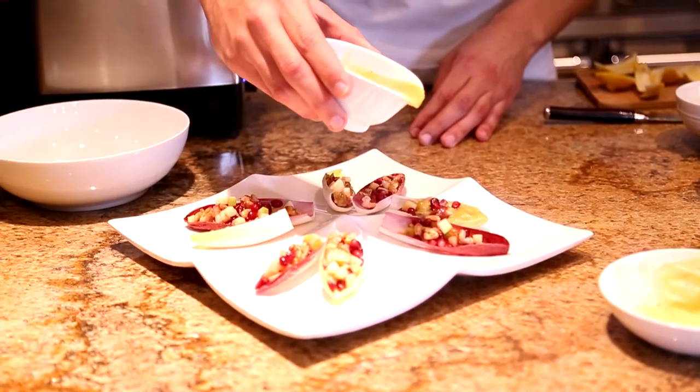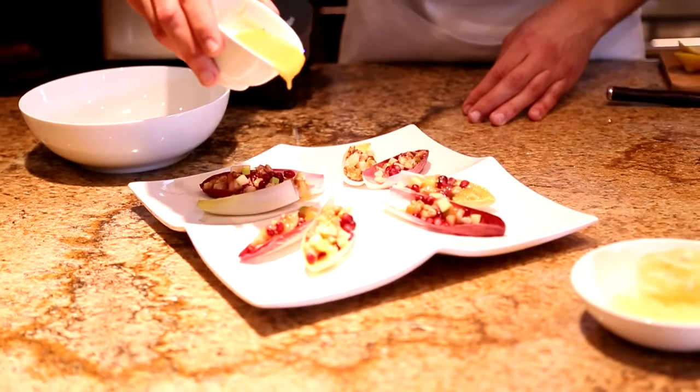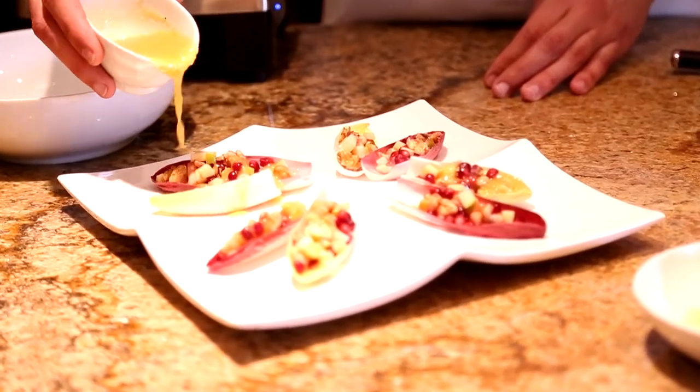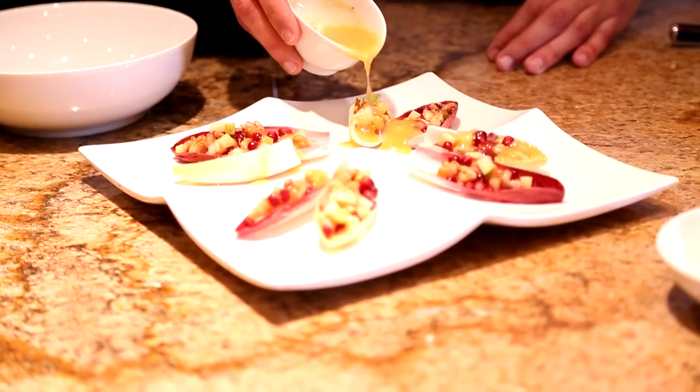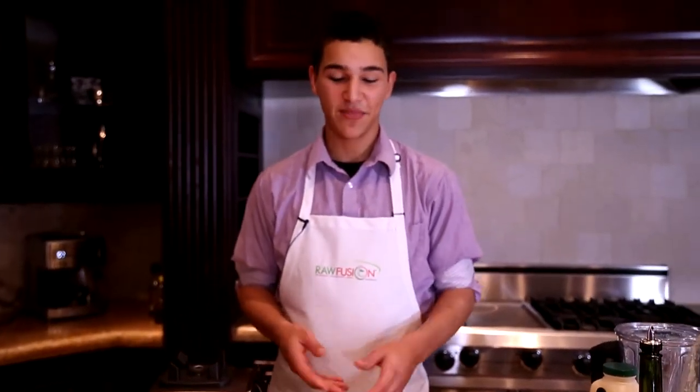So now I'm going to show you the finished product with the dressing. Remember you can always check us out at www.rawfusionfoods.com.